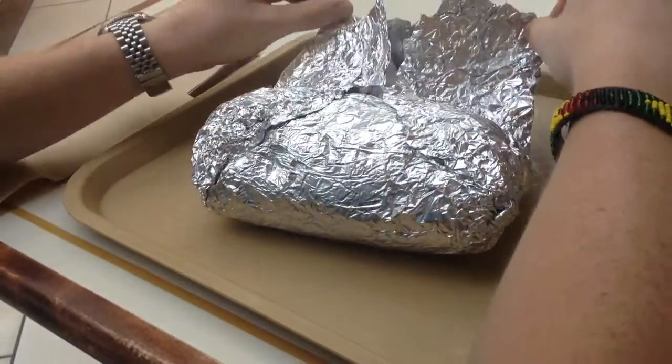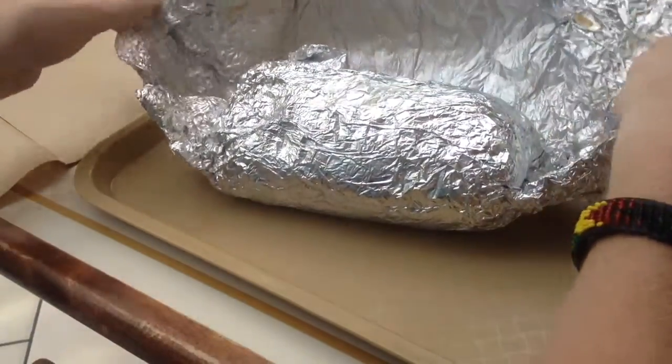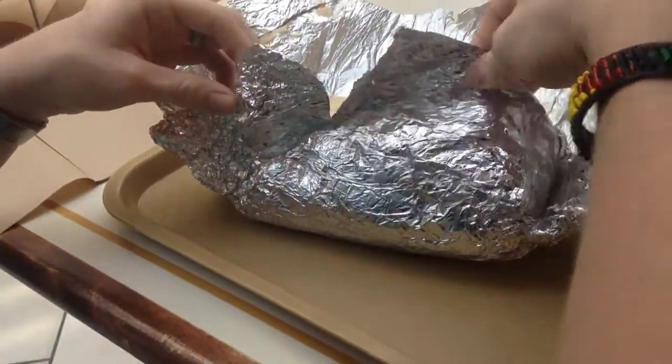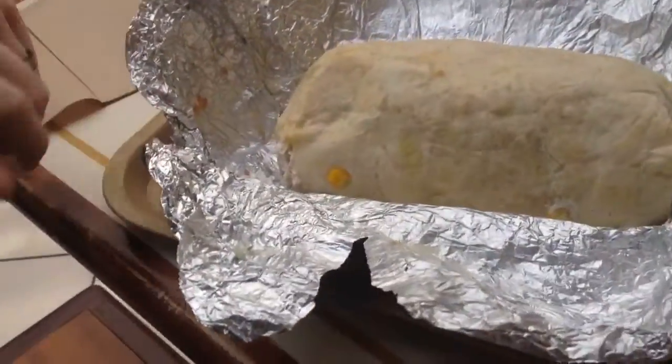We got a nice aluminum foil wrapping. The whole thing comes together in literally this bullet of flavor.